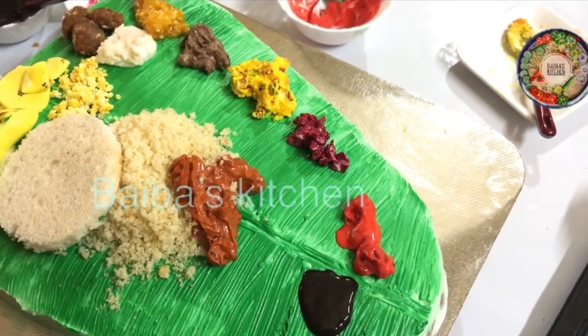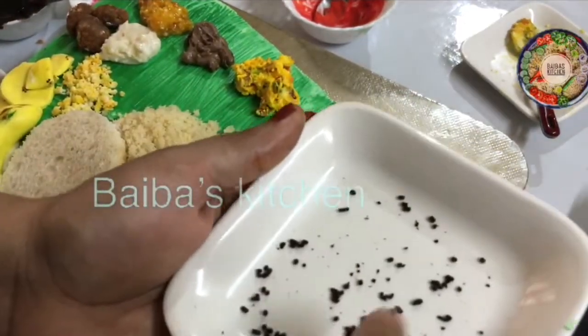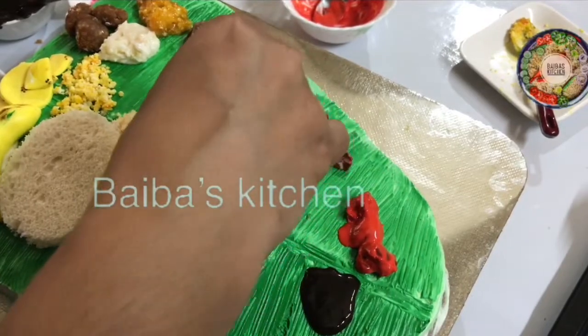I am going to put my bread in the water. I will cook it. I will add sugar to the pot.